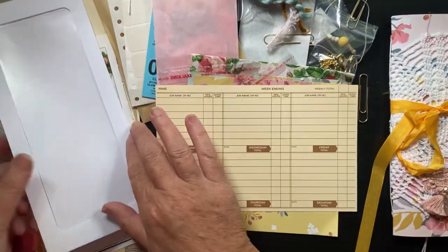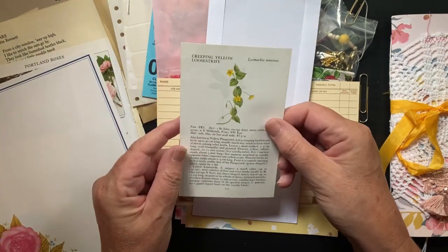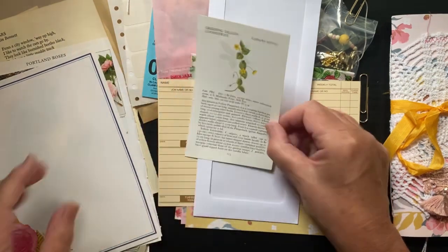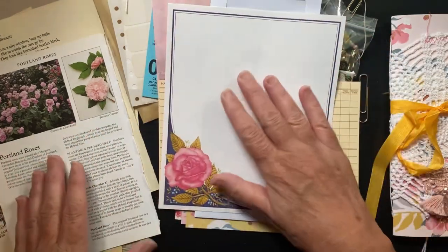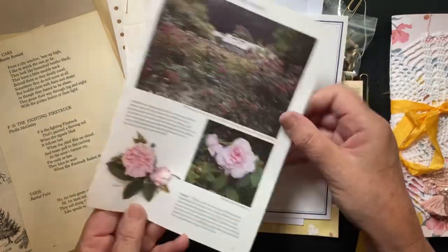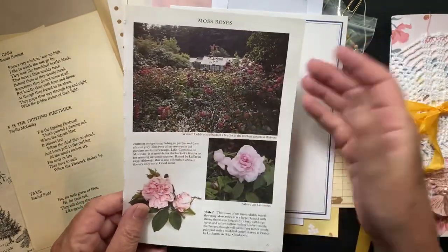There's a time card you can alter, an envelope with a window, a vintage page from a vintage floral book, some actual vintage stationery, and a page from a rose book — you can cut those out or incorporate the page into your journal somehow.